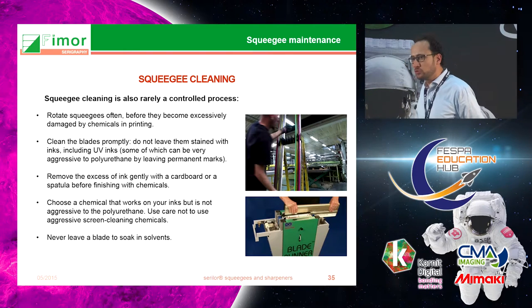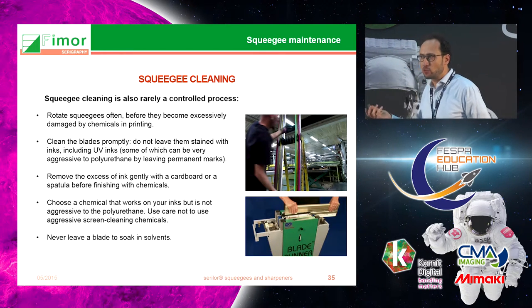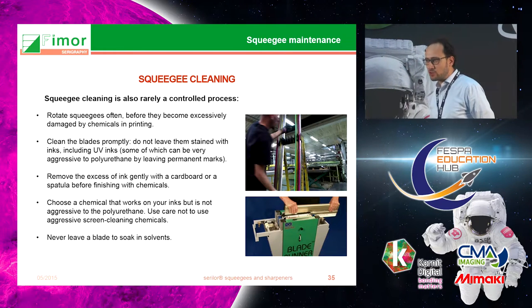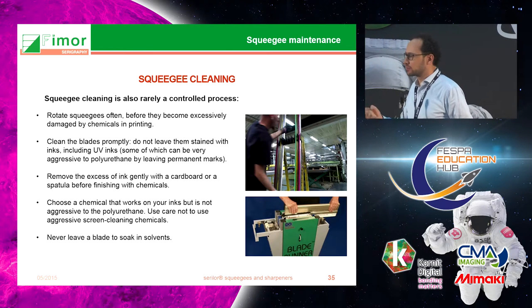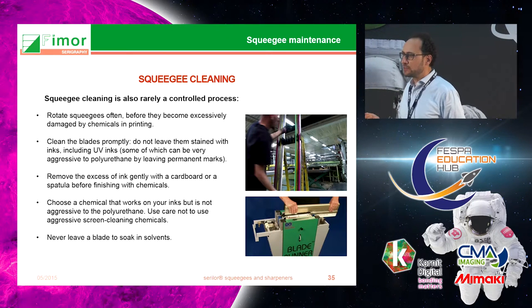The cleaning operation is also very important. I've been to some printers that left the squeegee soaked in UV inks, thinking it was fine because UV ink doesn't dry. But progressively it can go slowly inside the squeegee and because it doesn't dry it will never come out. So clean it immediately after using.